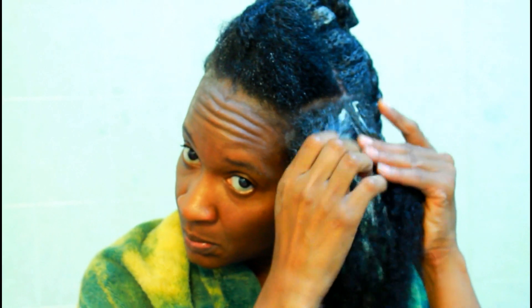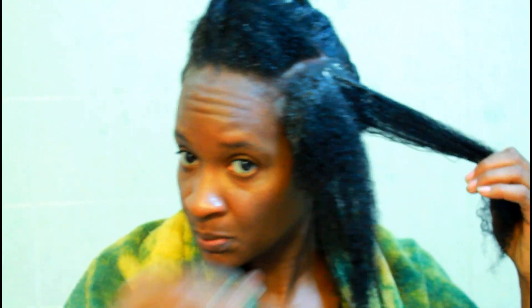I have my hair sectioned in six sections. This is all of the clay that I have left — I actually ran out. So if you have more hair than me, you're going to definitely need more than four ounces. And I'm just applying it like I were to apply a relaxer.